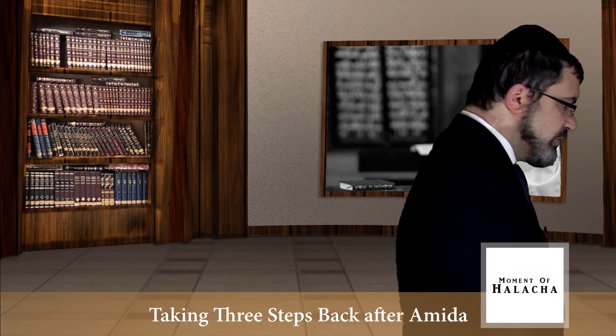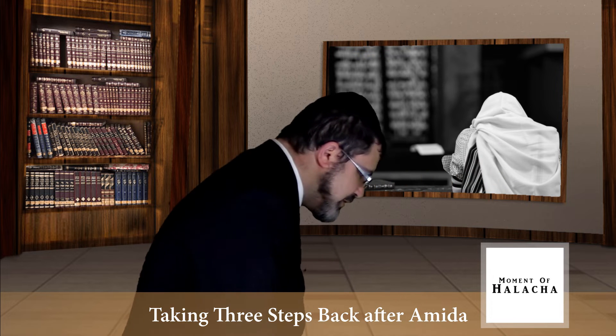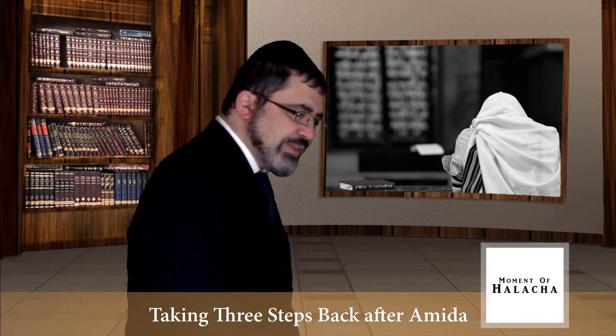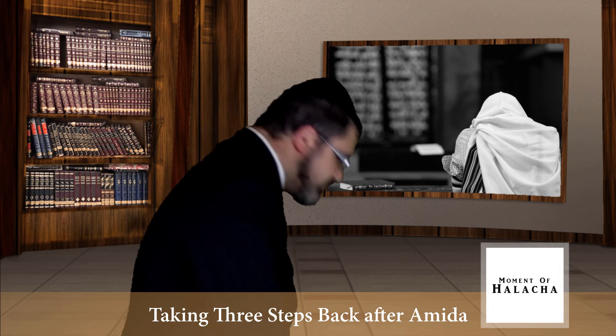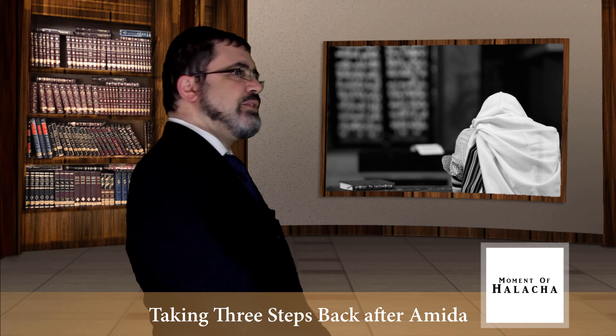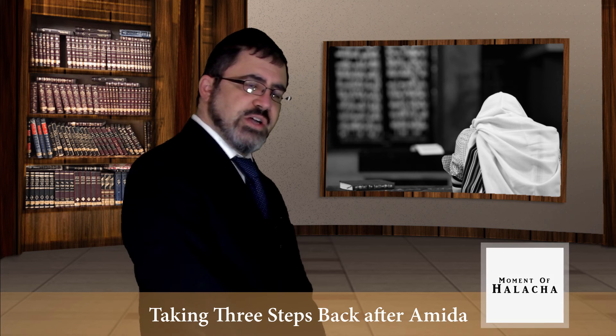And this is how we'll do it. First, bow down, take three steps back and say... Get up a little bit, now to the right, get up a little bit, go to the front... Then you raise yourself up and you wait for the Shliach Tzibbur to start the prayer.